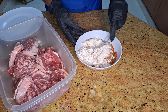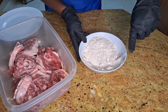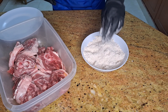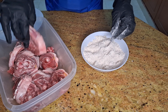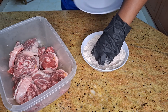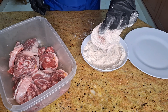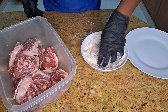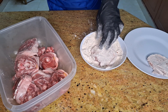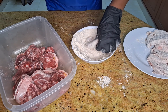First, we're going to season our lamb shanks and mix all our ingredients together. Once it's mixed, dip your lamb shanks in the seasoning mixture and ensure every part is covered after removing the excess. We'll repeat this process with every shank.